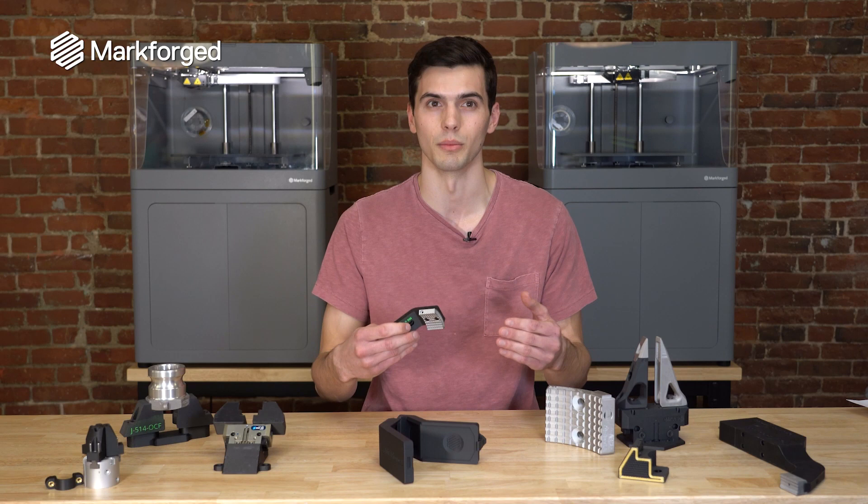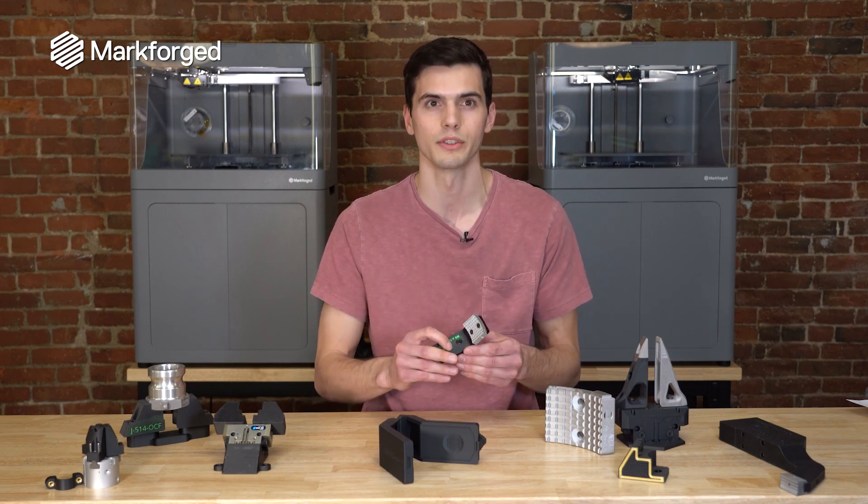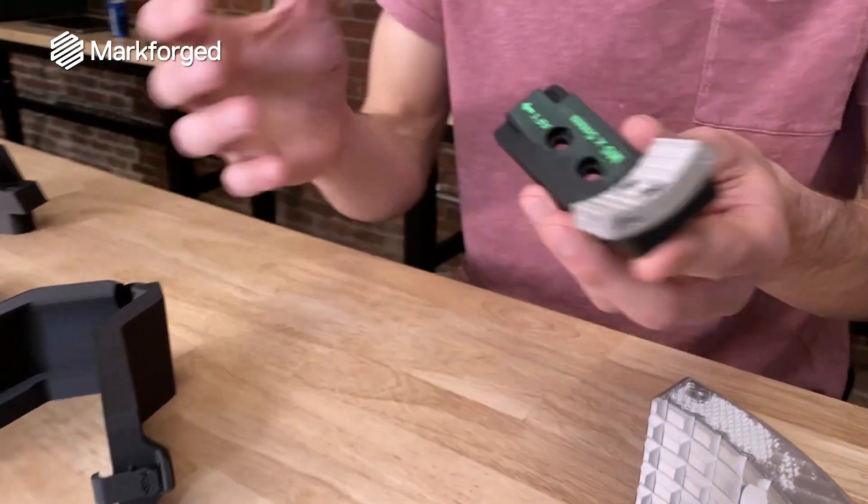And finally, it needs to be durable. Wear resistance is very important to ensure that this tool can last thousands of cycles to ensure that we hit our return on investment and it made sense to make the tool for this job.